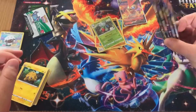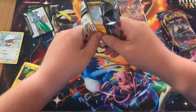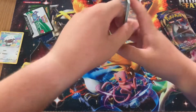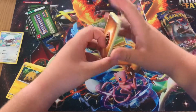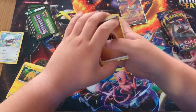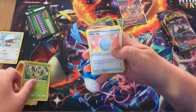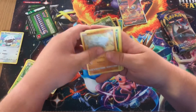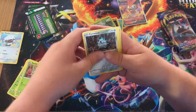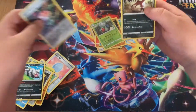We still have a bunch of packs here to go, so let's see if we can pull anything more out of this Elite Trainer Box. Pack four — another green coat. We've got Rookidee, Lucky Egg, Dubwool, Rhydon, Roselia, Ferroseed, Corphish, Snom, Aurora Energy, and a Falinks.